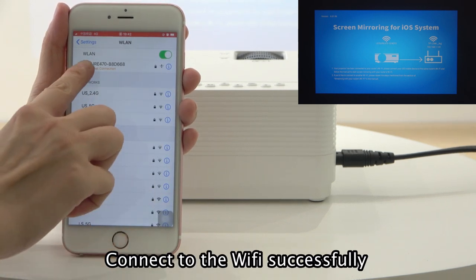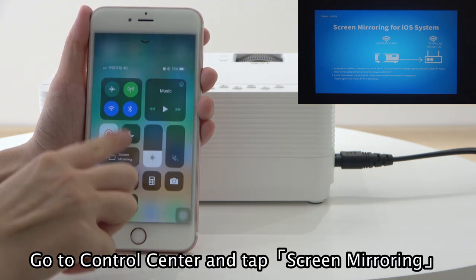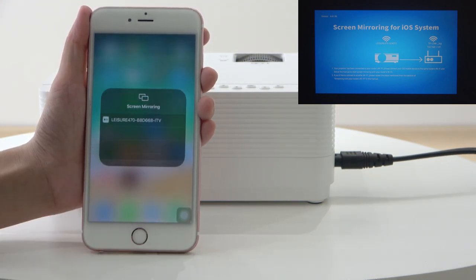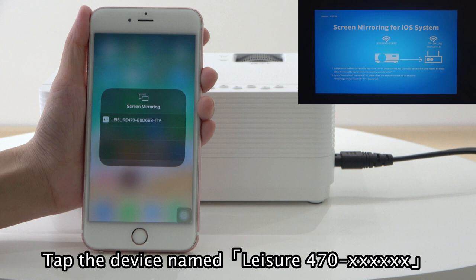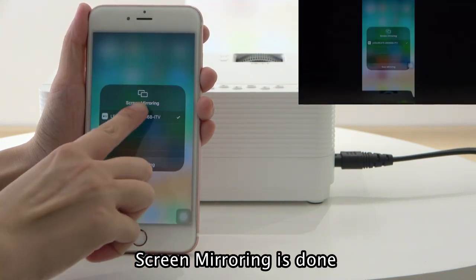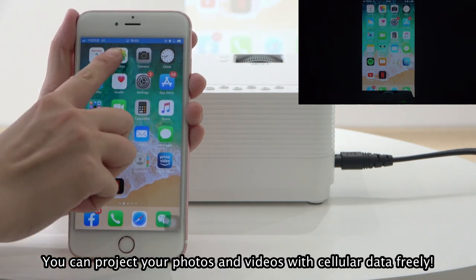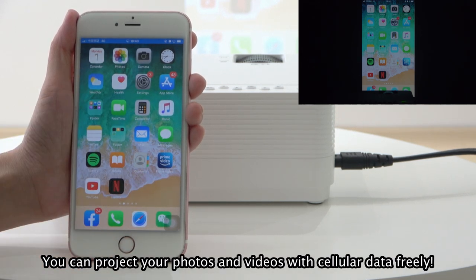Connect to the WiFi successfully. Go to control center and tap screen mirroring. Tap the device named Ledger 470. Screen mirroring is done. You can project your photos and videos with cellular data freely.